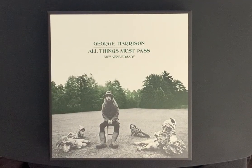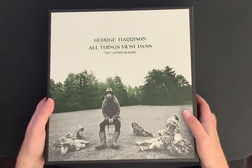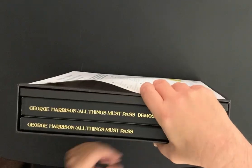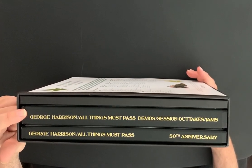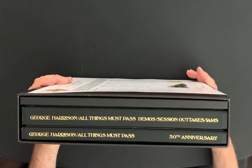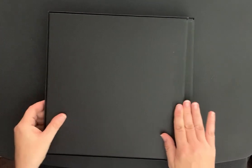Hello everyone, it's Press to Play here once again. I thought I would show you this box set today — it's the 50th anniversary edition of the George Harrison All Things Must Pass album, the vinyl edition. Look how big this thing is — it is huge. It's a beautiful box set with so much content: a book, demo session outtakes, and the 50th anniversary remastered version of All Things Must Pass.